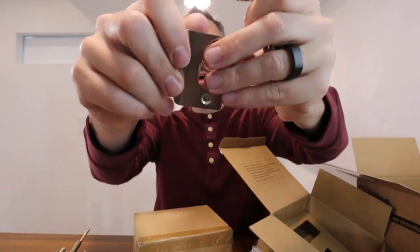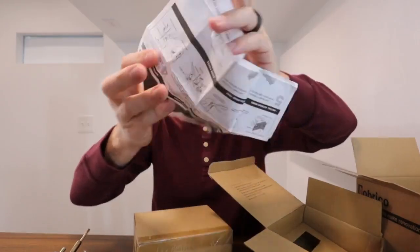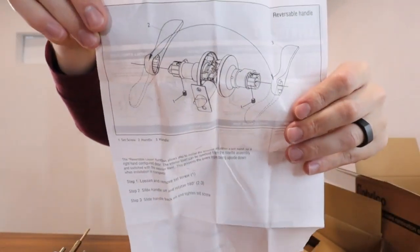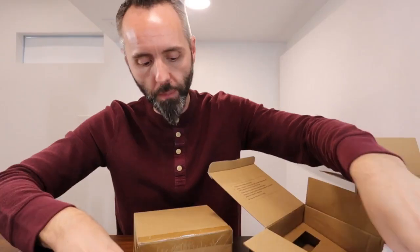This is a nice brushed nickel plate right here, so it looks good. You do get some instructions here as well, so if you need those to get it all installed, they've got that. There's a nice detailed picture on the back of everything, and they also include an Allen wrench to be able to tighten everything up.